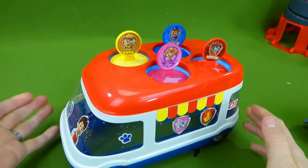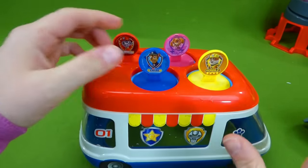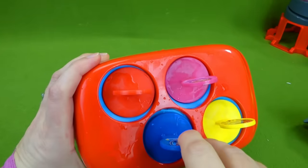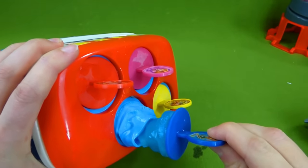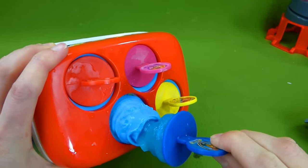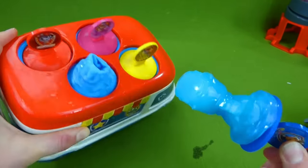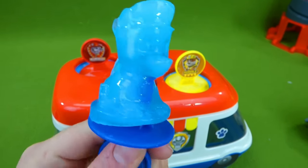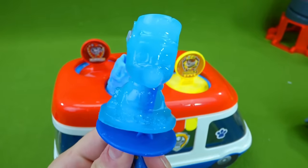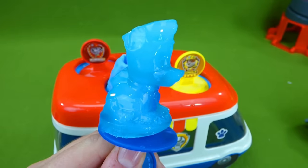I've got the popsicles out of the freezer — this is so exciting! Which one should we try first? Let's get Chase out. We're going to do this very carefully or they'll break. Pull it very gently. Oh, is he going to come out? We did it! We got our Chase popsicle out. Look at that — our very first popsicle. I bet that's going to taste delicious. Let's try and get the other ones out.